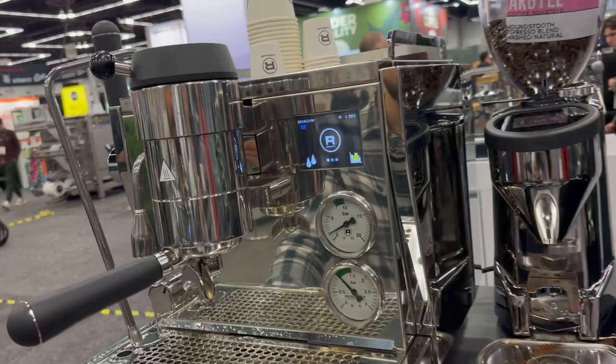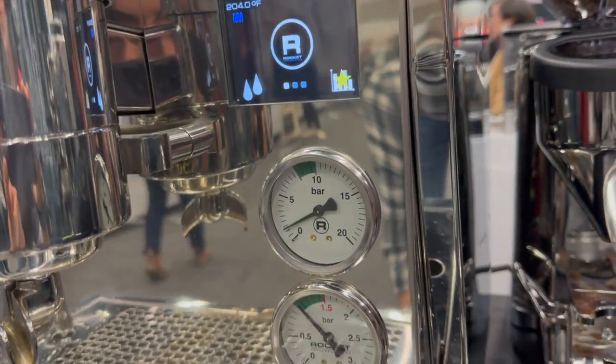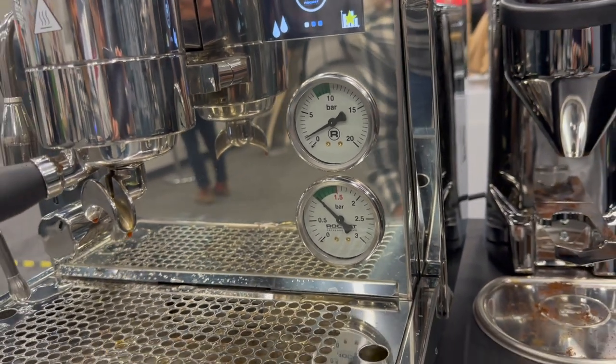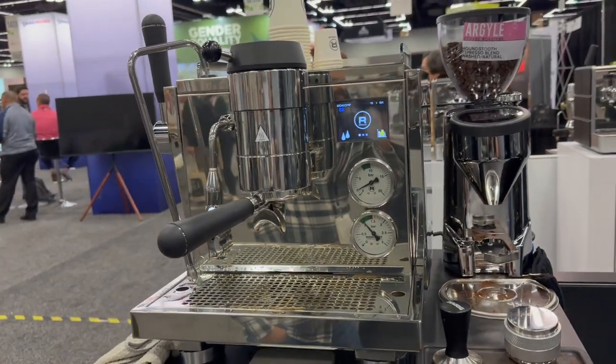Using Houndstooth espresso blend — never heard of that one. Where are they out of? Florida, I think. It tastes good. This is actually the first time I've done one back to back. Pretty good.